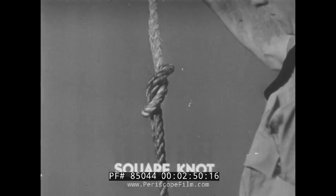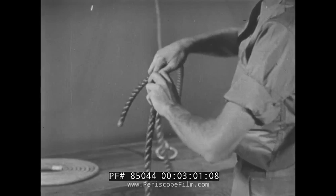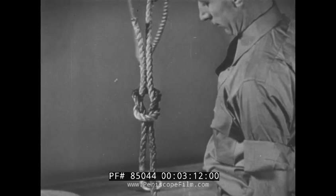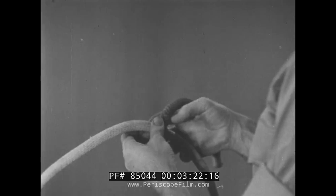A reef knot or square knot is one of the best knots to use when joining two lines together. A properly tied square knot will not slip and will develop about 85% of the strength of the line. Let's take a careful look to see just how it is tied. To make it easier to follow, lines of different color are used.